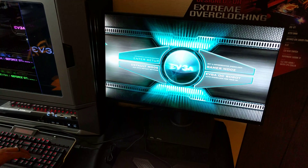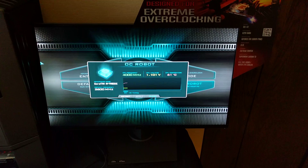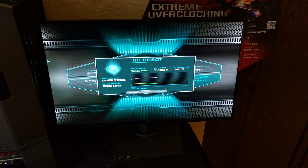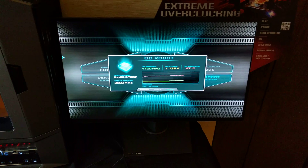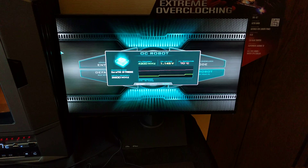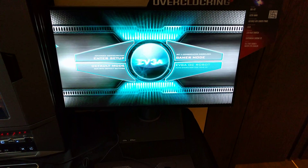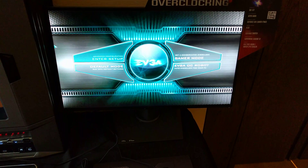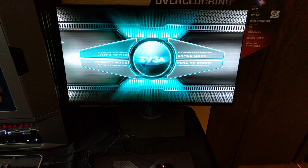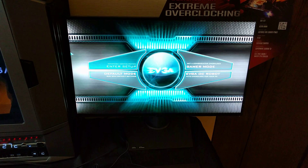There are a couple of new key features, one of which is what we call EVGA OC Robot. If you press enter on it, it tests different overclock levels, different voltages, and temperatures, and it'll find a suitable overclock for the system. It's kind of like a one-button overclock, but it's actually testing whatever CPU is in the system — it's going to test all the cores.